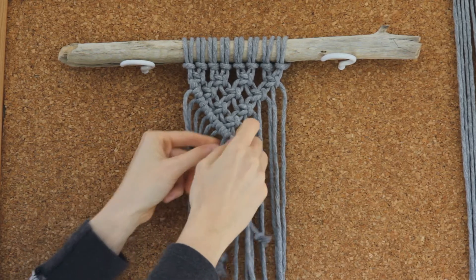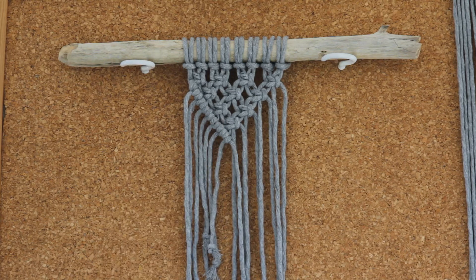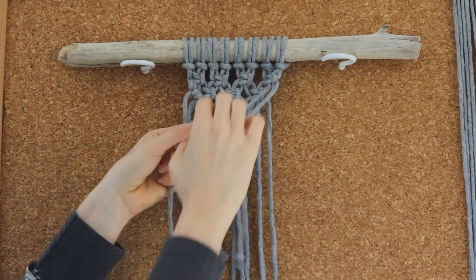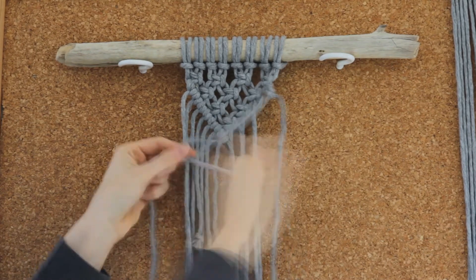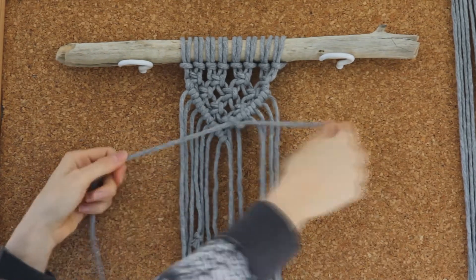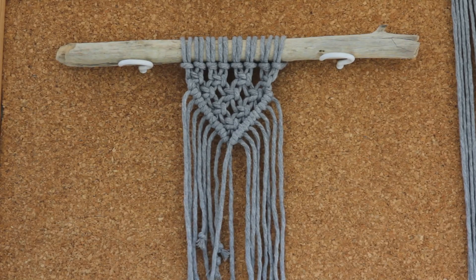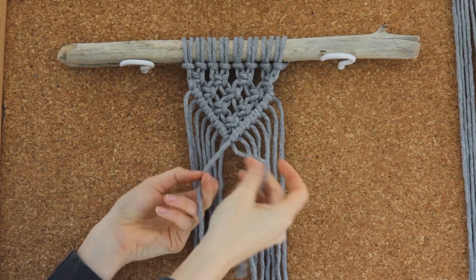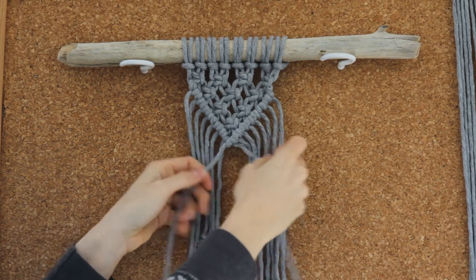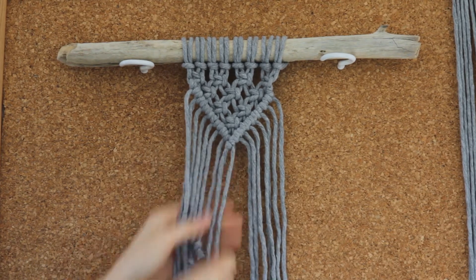You will have created seven double half hitch knots like so. Now we're just going to repeat that on the other side using the last cord in our group and holding that chord across your work. So you should be left with something like this, and then to complete your triangle you're just going to use one cord and create a double half hitch knot with the other cord in the middle, and you'll end up with a completed triangle.